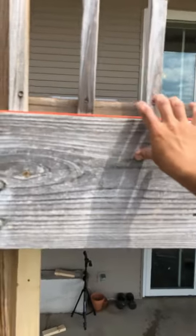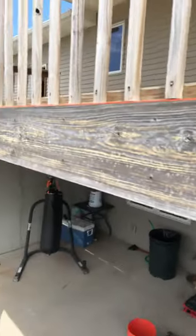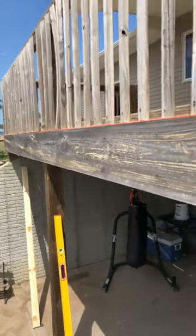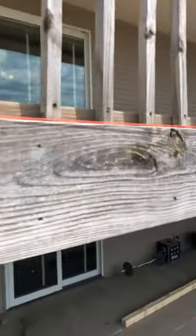Once you get your bottle jack and T-post made up, what you need to do is run a string line. I'm just running it on the top edge of my exterior band joist, and now I'm gonna jack it up until this is all in line.